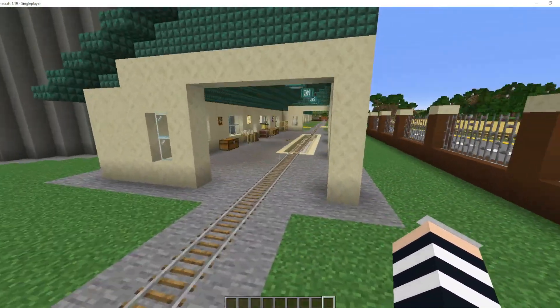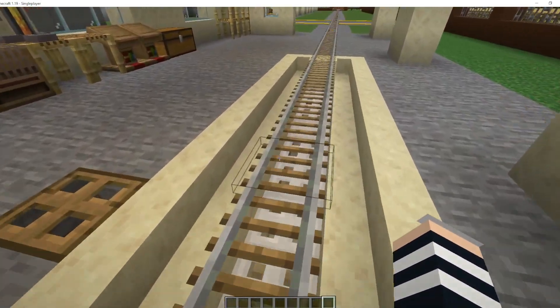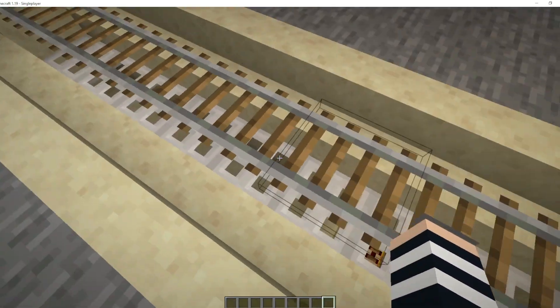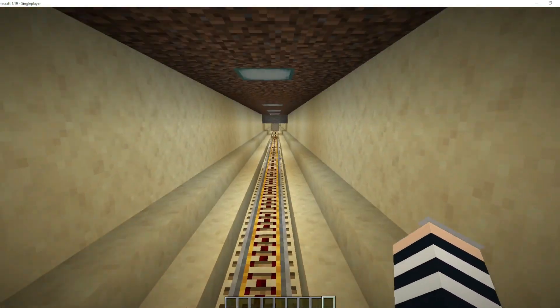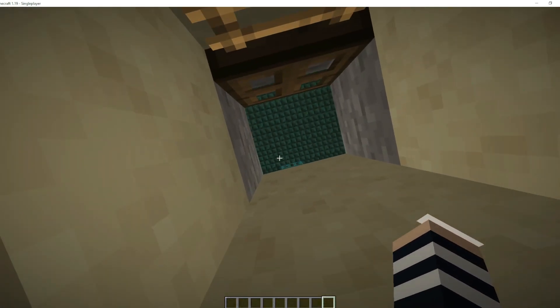This is where your grain is carried through and then the bottom of the train opens up and drops it down below, as you can see here. We've got a ladder down there - it drops it down here and that takes it through an underground conveying system into our silo.